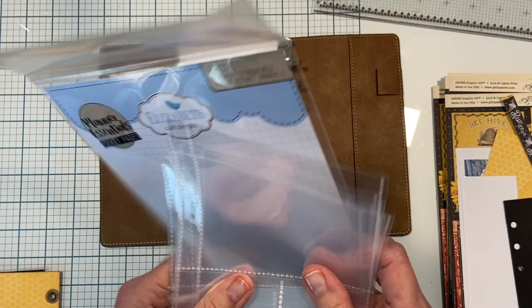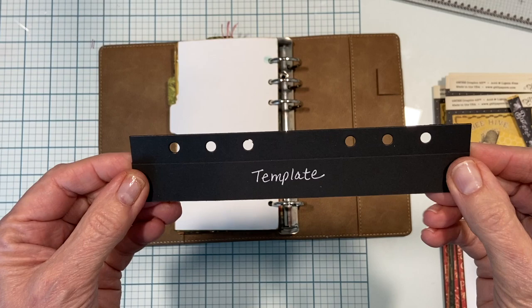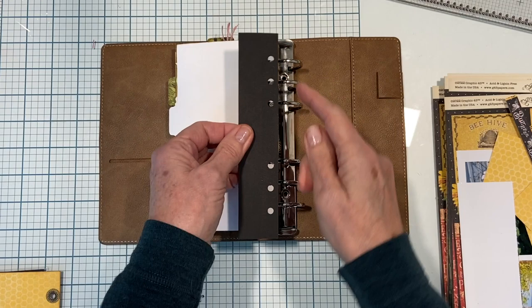Today's video I'm going to show you how you can use some of these and adapt them to work in your sidekick planner. The first thing you might want to do is make yourself a little template. I just picked some sturdy cardstock, followed the holes that are already in a page, punched them - it's just my little guide.